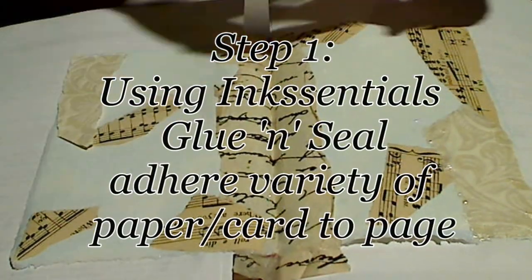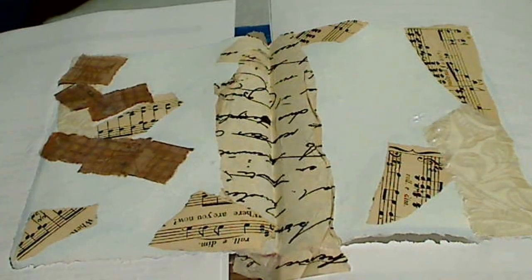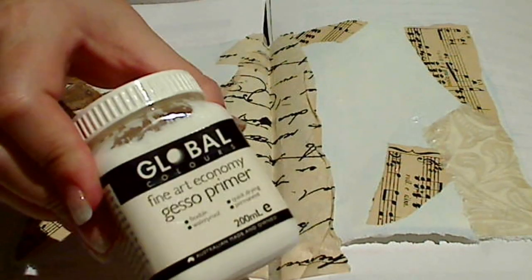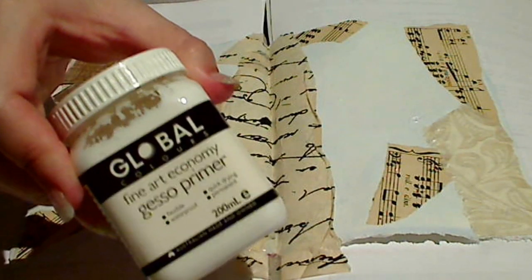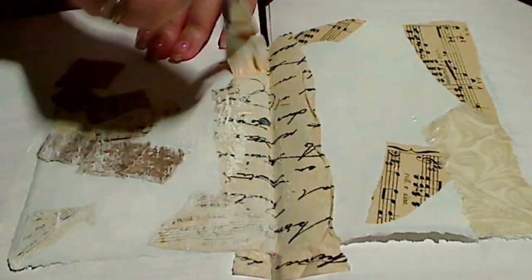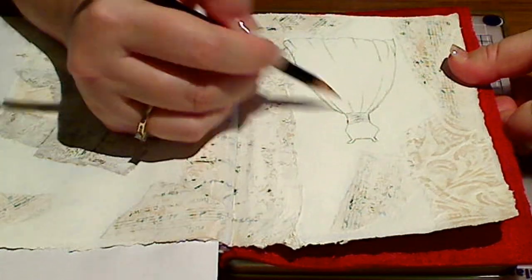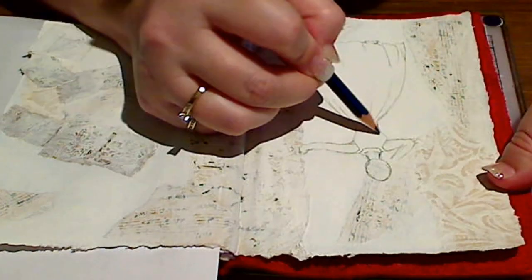Step 1: using Inkcentral's glue and seal, stick down a variety of papers and textured card stocks to your journal page. Next step is to dry brush on a little bit of gesso primer, leave the gesso to dry and then sketch in any images you'd like on the final page.